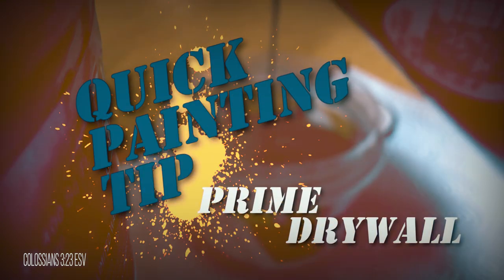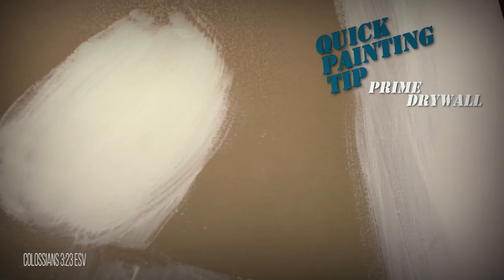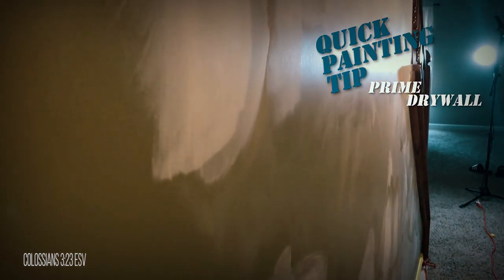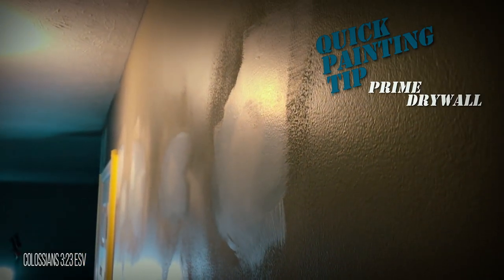To avoid paint from running, if you have taken the time to repair your walls, take the time to prime your drywall compound at least once, maybe twice. By doing this, you avoid your paint showing the patches, because the raw drywall will absorb paint more than the surrounding walls.